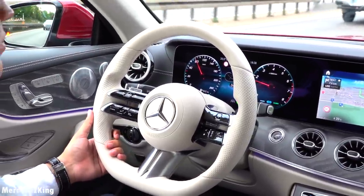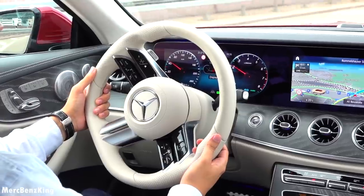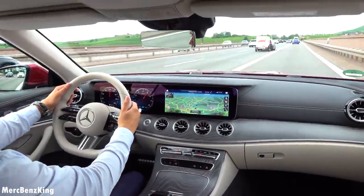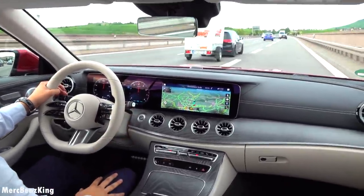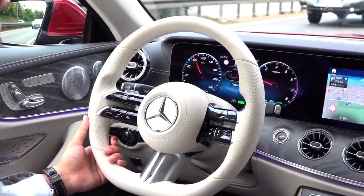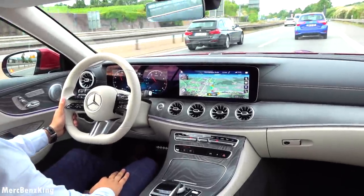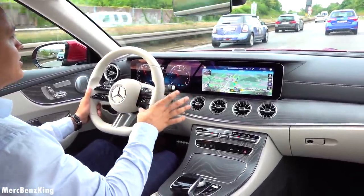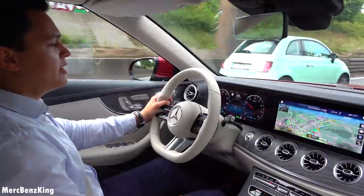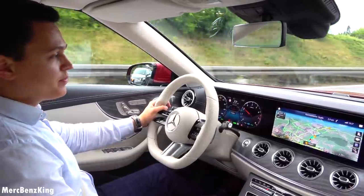A gorgeous steering wheel — I really love this new design. At first your eyes need to catch the moment, but it is very thick on the sides. Just a lovely interior as we are used to from the Mercedes-Benz E-Class. Thanks for watching Merch Benz King — I hope you liked this video with the E-Class Cabrio. I will see you guys next time, bye bye!